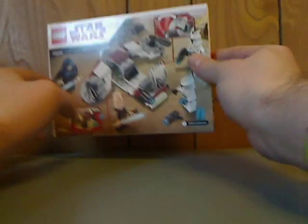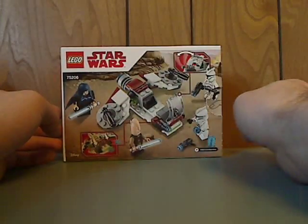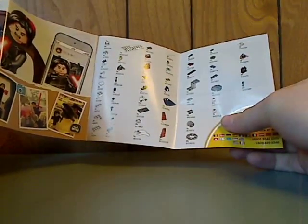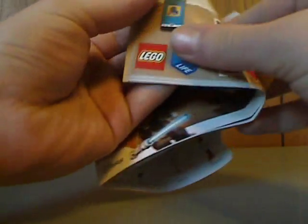On the back of the box, you see another pose and the features of the set, the website, and the art. Moving onto the booklet, it has the same pictures as the front of the box. On the back of the booklet, there's info on an online survey, a list of the pieces included, info about LEGO Life, and then the building steps.